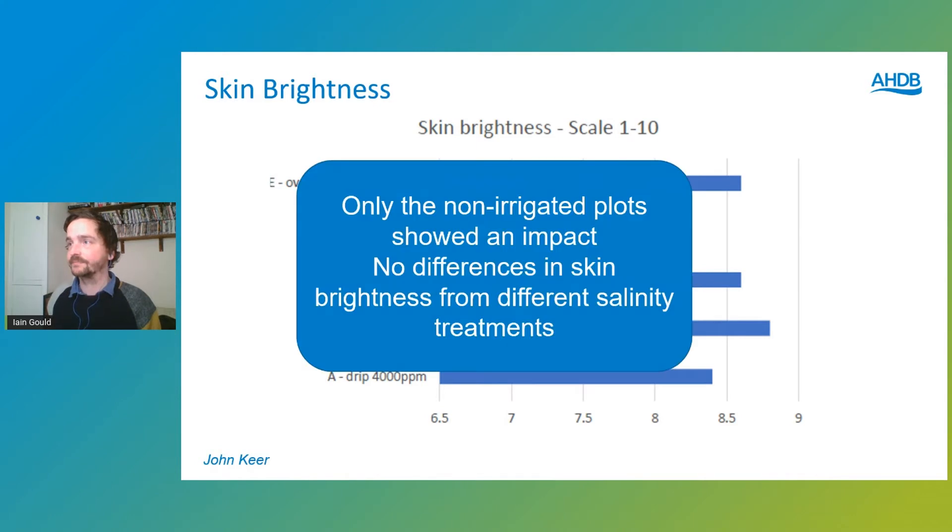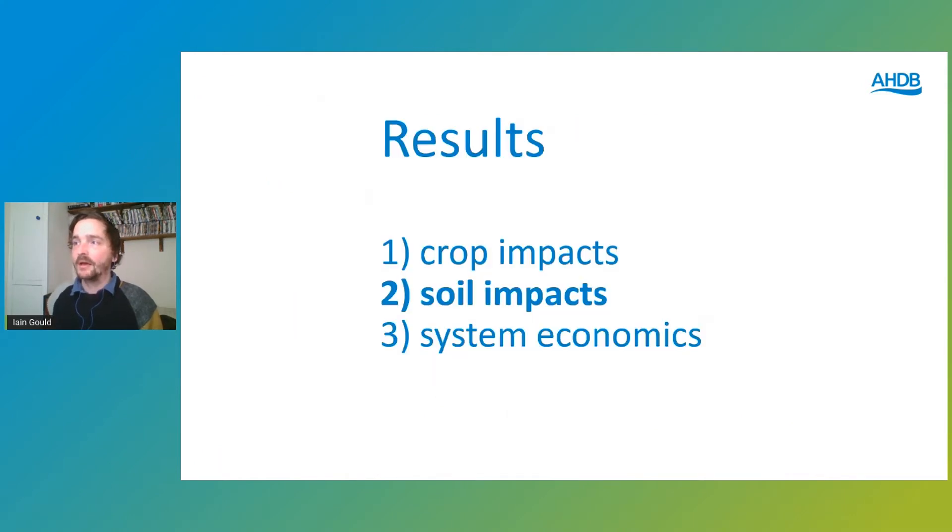For skin brightness, again there were no significant differences in our saline drip treatments. The non-irrigation treatment had a lower level on the brightness scale. That's our crop impact summary — we know what we can grow with brackish irrigation.